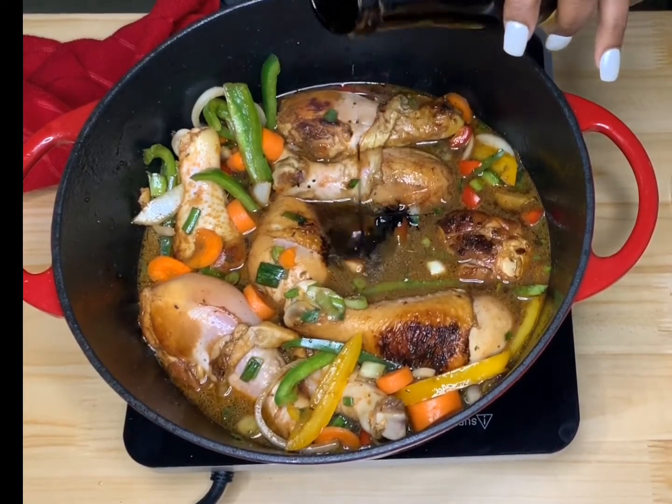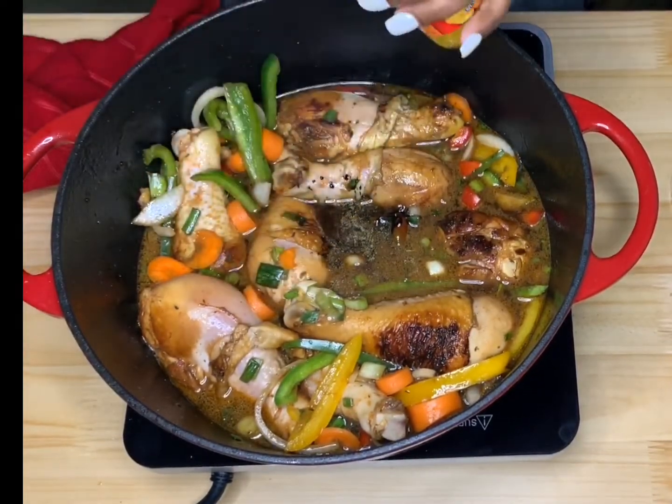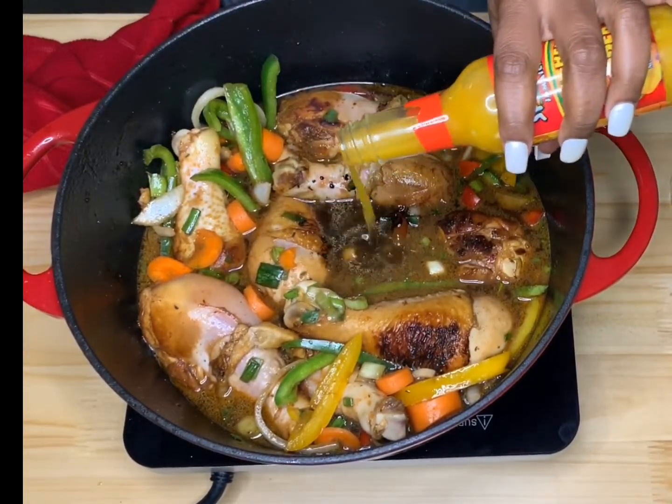Once you have everything mixed and stirred together, go ahead and cover it for about 45 minutes to an hour, or until your chicken is nice and tender.